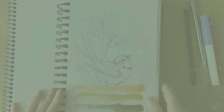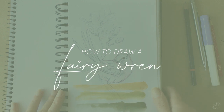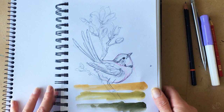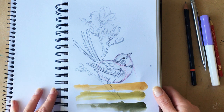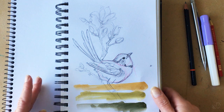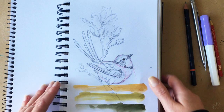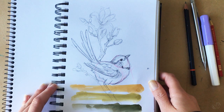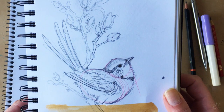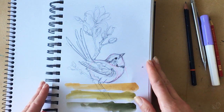Hi guys and welcome to the first of hopefully many tutorial videos. We really want this channel to focus more on passing our tips and tricks to you. As you know, our specialty is wildlife. I've personally been drawing animals for most of my life, and the majority of my art has involved that. Today I wanted to show you a quick way of creating something like this — I'll focus on the fairy wren, which is a native Australian bird.